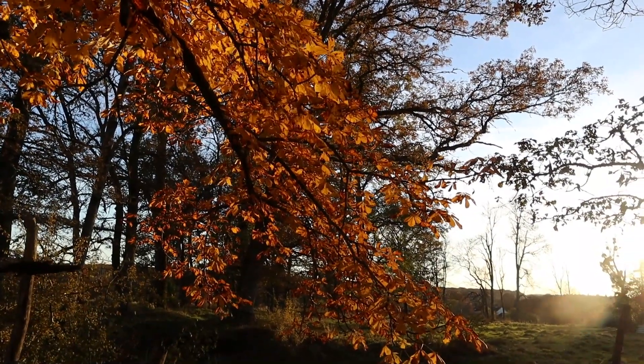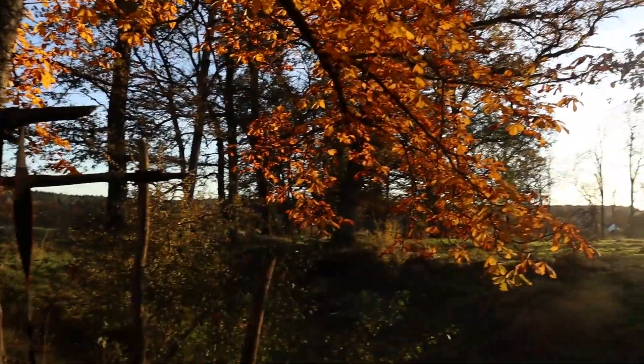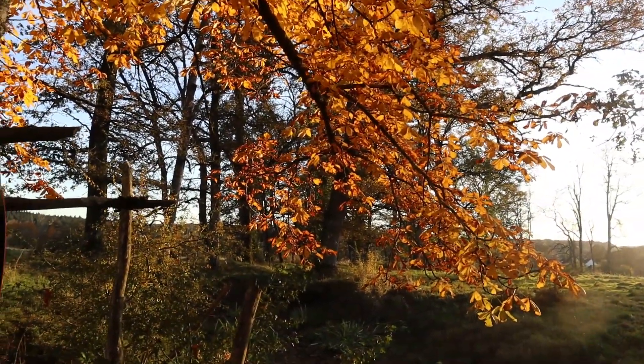Fall started in late October. So today I'm gonna show you what's in my camera bag.